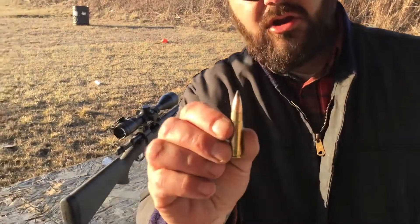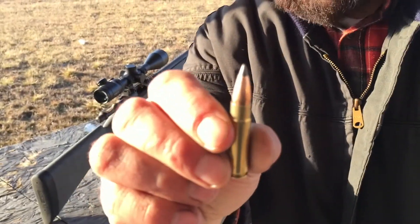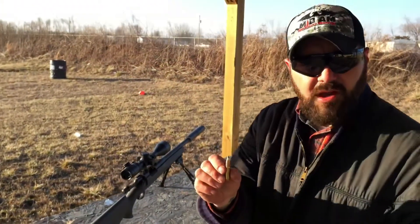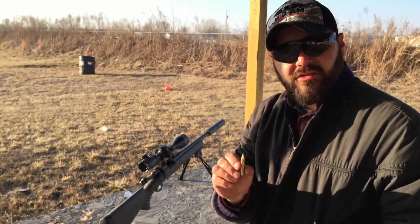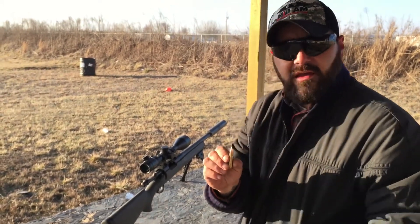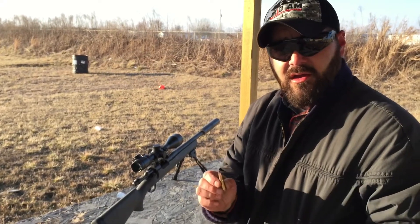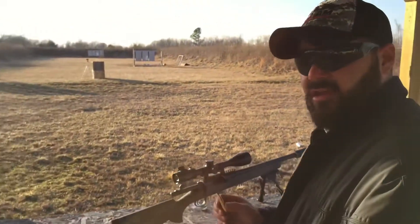All right guys, today we're going to do a gel block test. We're going to check out our 110 grain Barmageddon. These have a black metallic polymer tip on them — it's supposed to be explosive. These are a very accurate round at distances for blackouts and they're really good hunting rounds. I've got a lot of guys using it for hogs and deer. We've got a close up camera to be able to check it out.